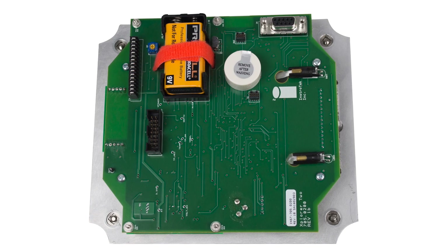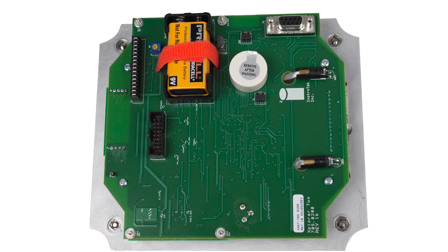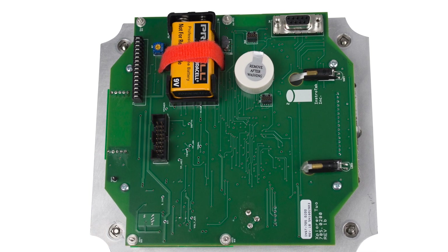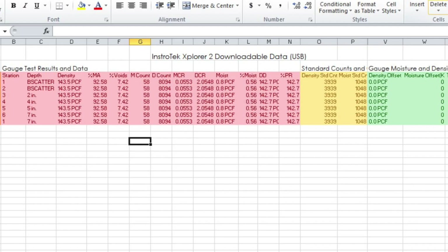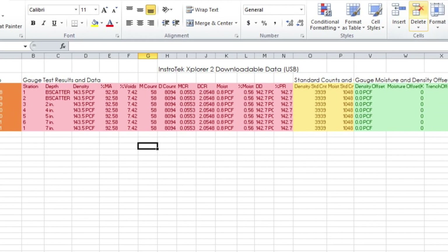A 9-volt backup battery will keep the Explore 2 running an extra eight hours to get the job done. The USB port offers quick download of test results, including standard counts and gauge offsets.